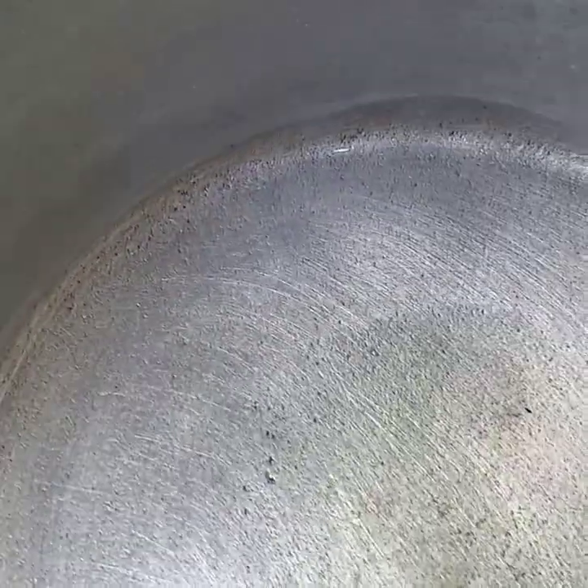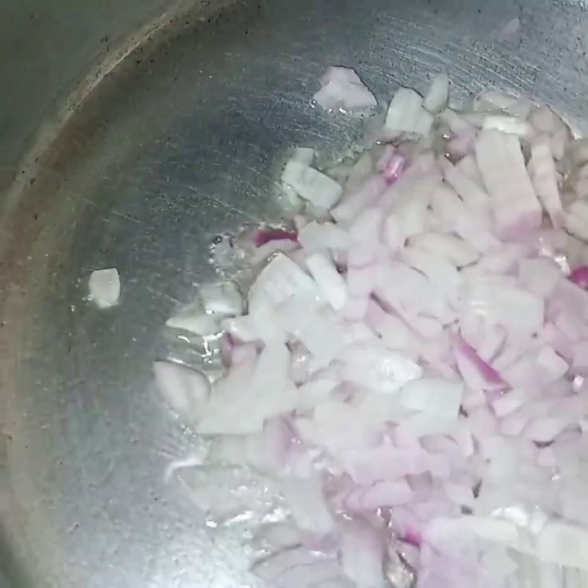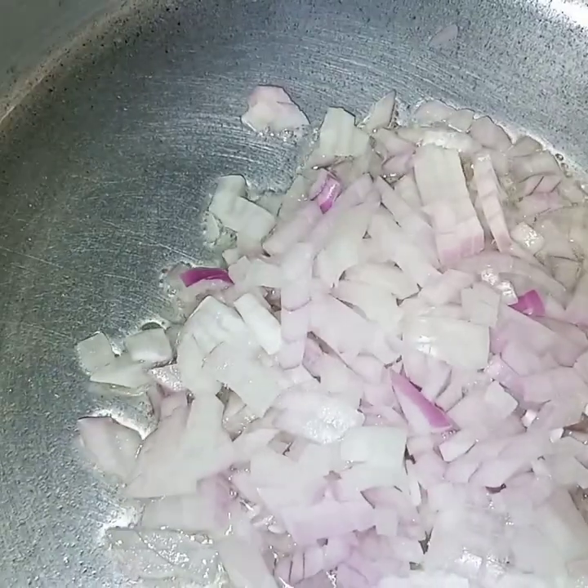Here in the pan I have added oil. It is heated. Half cup of oil I have taken. And in the oil I will add onion. I will fry the onion till it turns light golden in color.